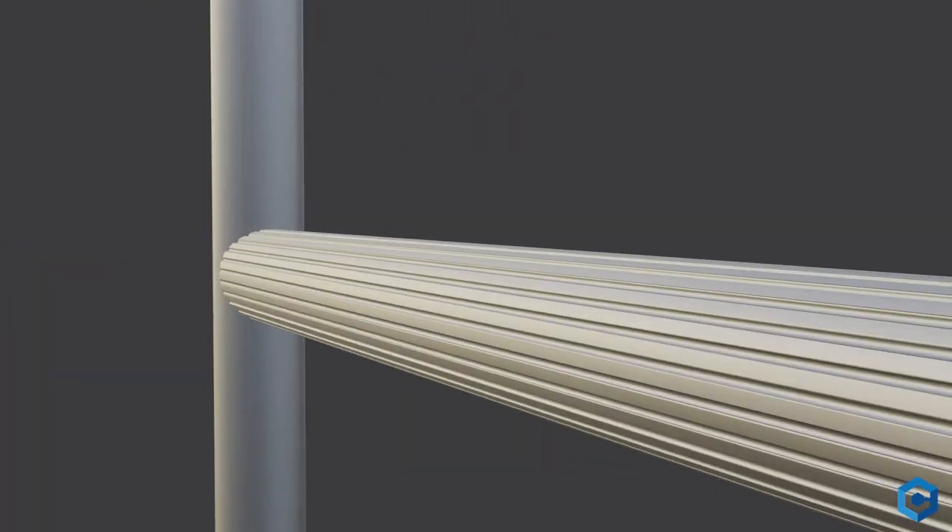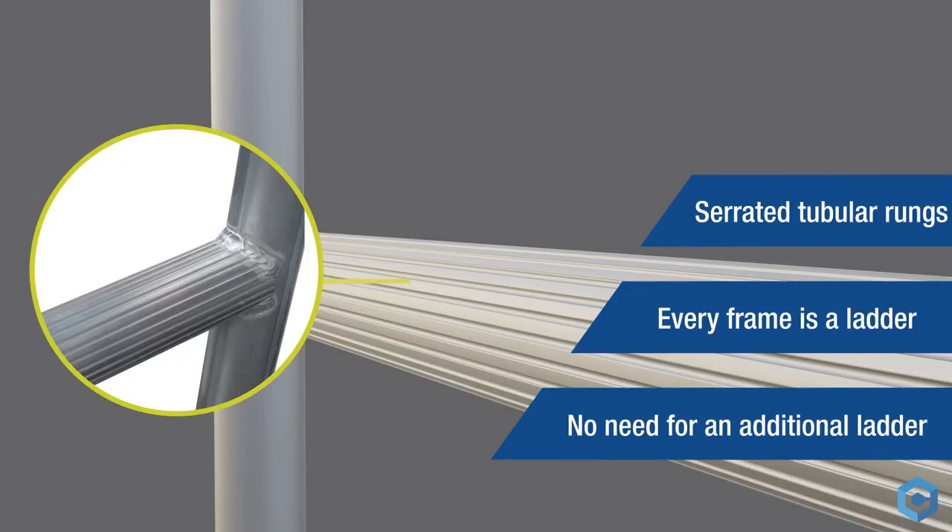Serrated tubular rungs run the entire length up the tower, so there's no need for an additional ladder. Every frame is a ladder.